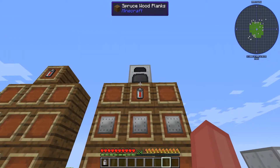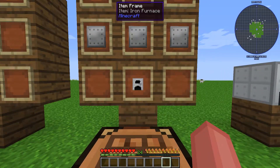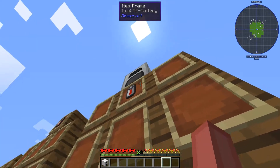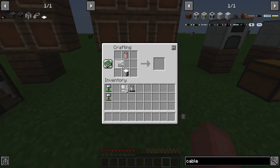Now we're going to make the generator itself. So you're going to take an iron furnace, three iron plates, and a battery. To make this, you are then going to put the furnace down below, the battery up top, and your iron plates along there, and you get the generator.